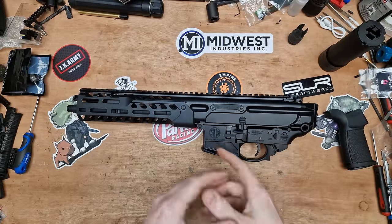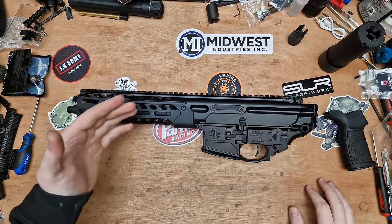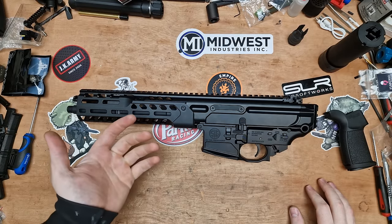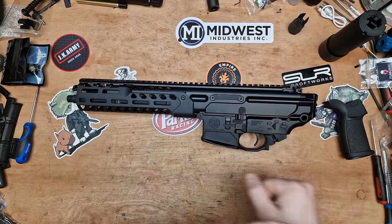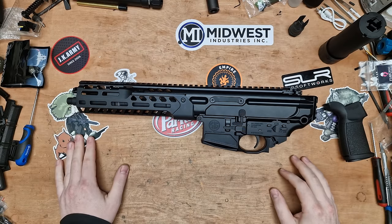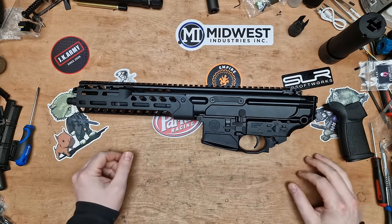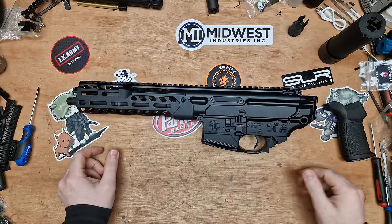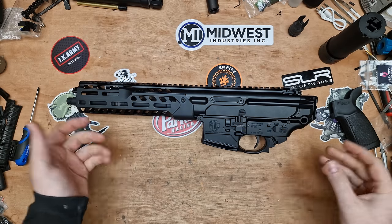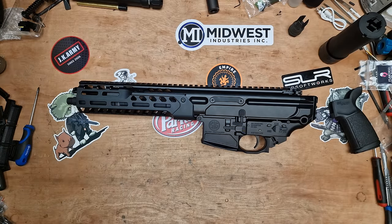Hi everyone, welcome back to the channel. I did want to get this video out sooner, but this week has been an absolute whirlwind. On Tuesday the 16th of January my car got stolen — if you've been following me for a while you know it's not the first time. It's just thrown my whole week out, and I think it's going to be a total loss. They had it away in a couple of minutes. Anyway, that out of the way — we're looking at the Spear LT; we're going to put it together today and build it up.